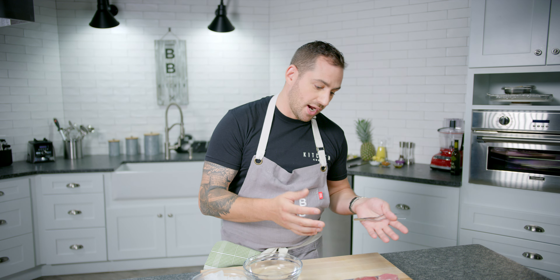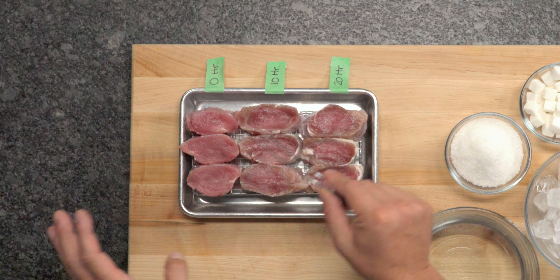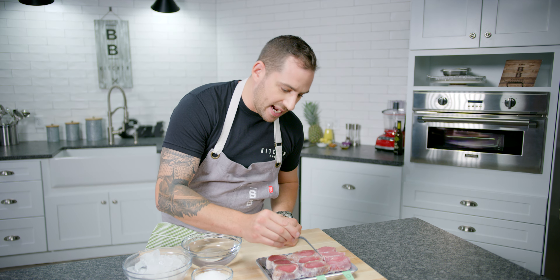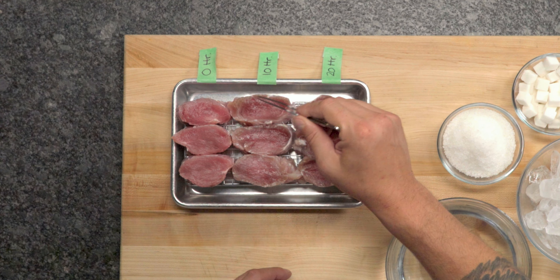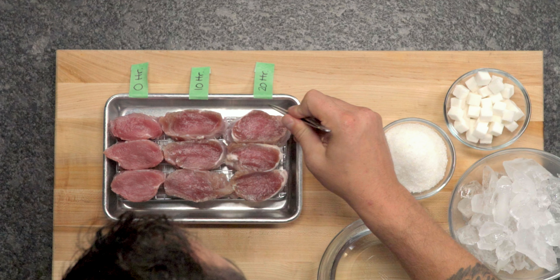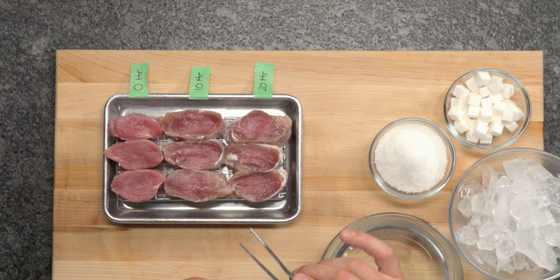Let's look at these pork tenderloins. One has no brine — pink throughout, a normal pork tenderloin. The 10-hour brine in a basic salt-sugar solution shows penetration right along the edges — about a quarter inch or a little more. That outer edge is going to be fairly salty because we've replaced internal moisture with saltwater. The key to brining is not to over-brine; sometimes a couple of hours is enough depending on the size of the protein. The 20-hour brine shows good, deep coloring — that would be about the maximum time, maybe even a little too long.